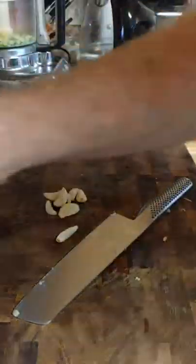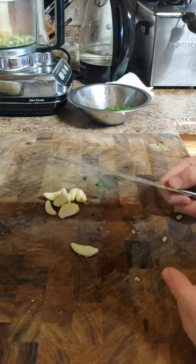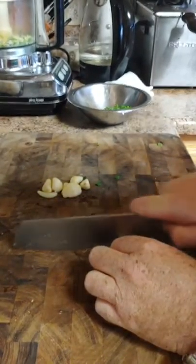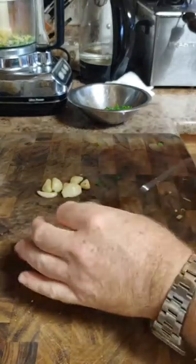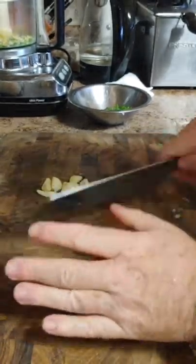Garlic — how much garlic should I use? I would use as much as you want. I'd say three to four pieces if you're not big on garlic. I love garlic; if you've watched my other videos, you'll know that. If you don't have a garlic press and you're not using a food processor, you're just going to chop it up. I'm using a food processor, so I'm just going to get that all in there.